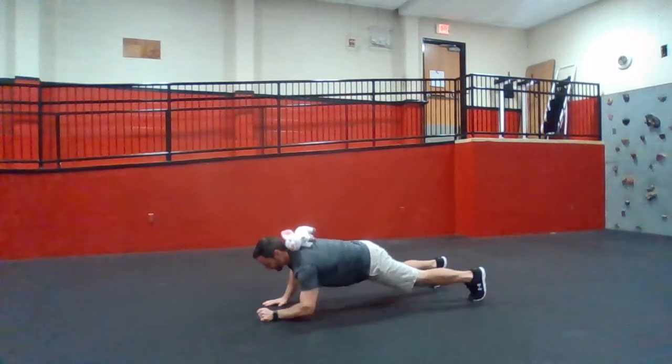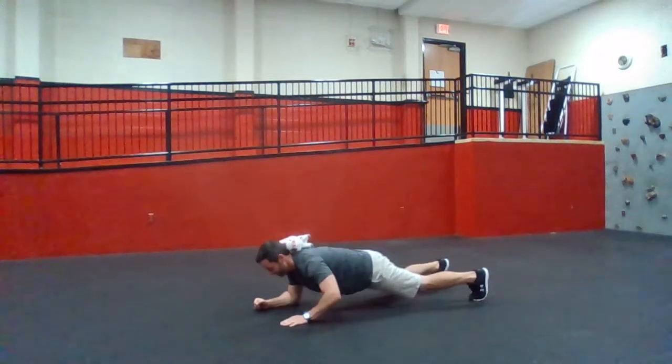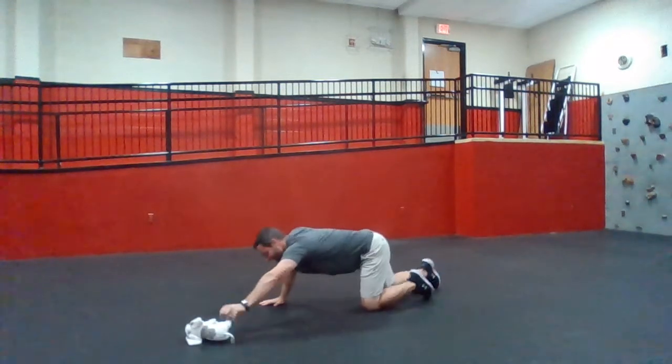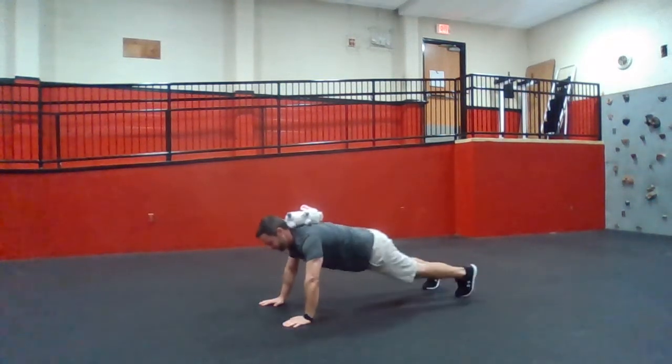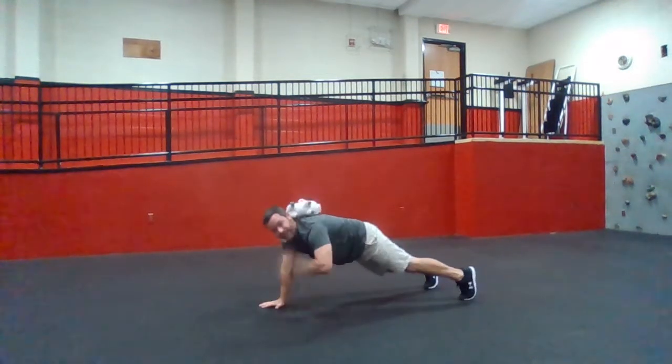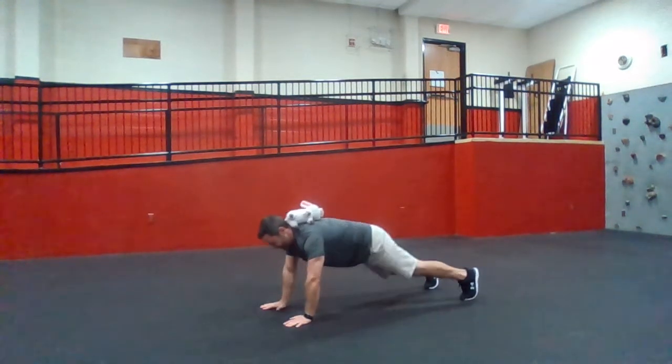Switch which elbow goes first, just go elbow to hand the entire time. If you fall, just put it back up — do better than me! Now if you can't do elbows to hands, try some shoulder touches going side to side.